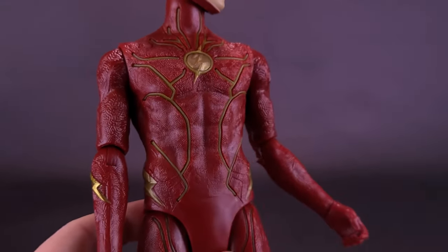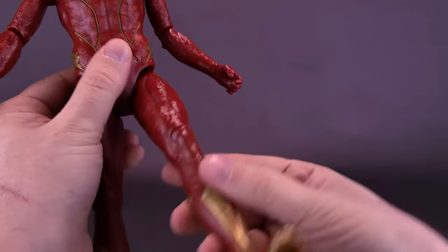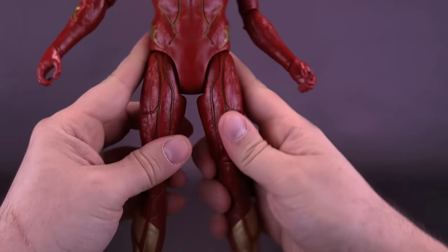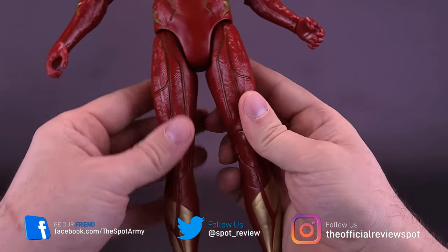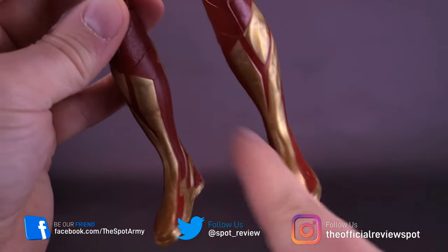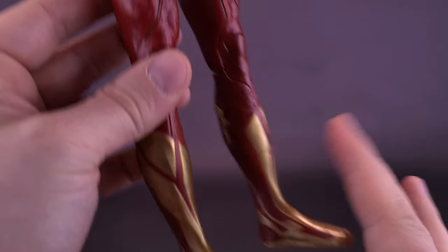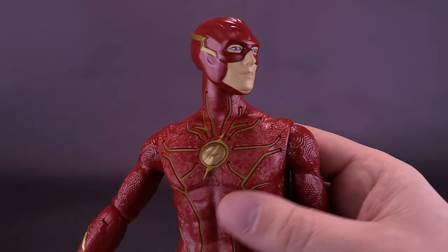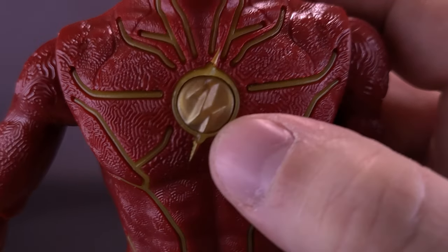He has no articulation in the waist, likely because of the gimmick. While he does have the means to move his legs forward and back, and even has a hinge in his knee — which is a nice touch — he doesn't have the means to split his legs; you can only get a straight swivel back and forth. For the illuminated parts, it looks like there are light bulbs down in his feet and also light bulbs at the top of his chest. To cycle through the audio, just press the button on the front of Flash's body.